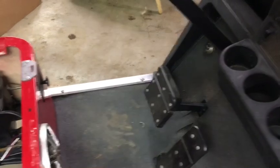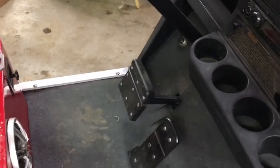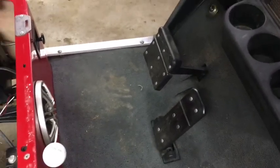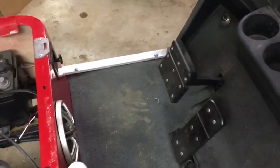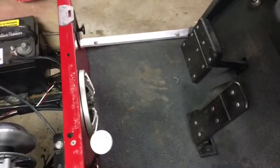We'll give it a little test run. Sometimes it's a little hard starting and I have to play with the flip pedal, but I just started it once and it should start right now.